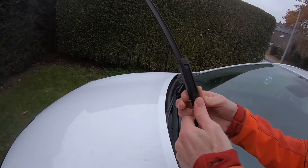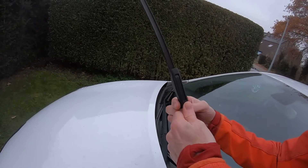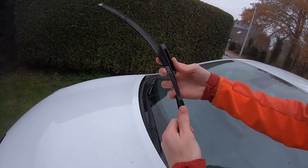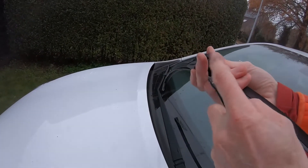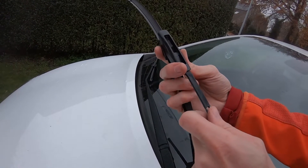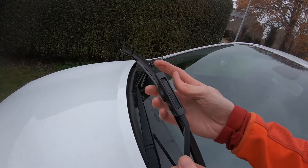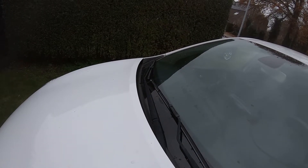You can break this part off from the old wiper and then slide it that way. Then place this part into here and push until you hear the click. That's how you replace the two front windshield wipers from your Renault Clio 4.